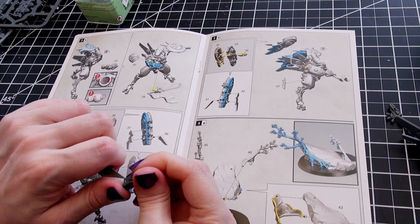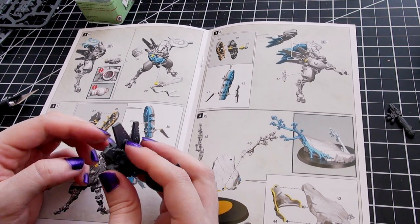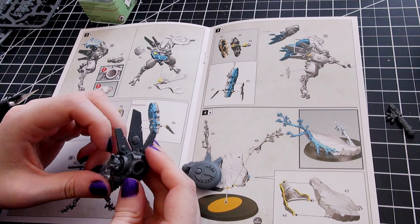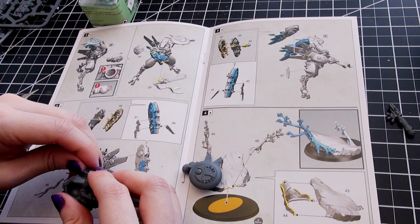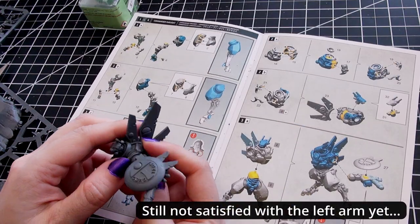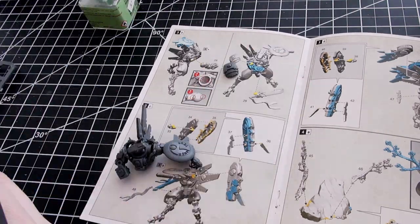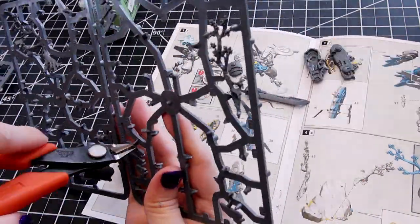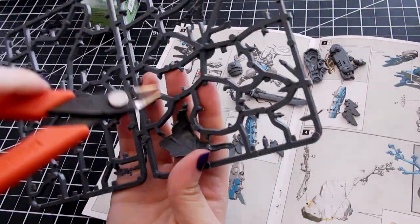That's lovely — an additional two hits and potentially six damage on top of melee. I really like moving in, shooting at him with your 36-inch plasma rifle, then charging and striking five times with the Dawn Blade — that is super vicious. Manta Strike: during deployment you can set up this unit in a Manta hold instead of on the battlefield; in the reinforcement step of one of your movement phases you can place it anywhere more than 9 inches from any enemy models.